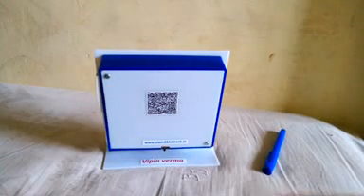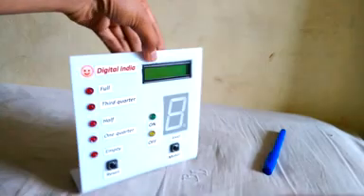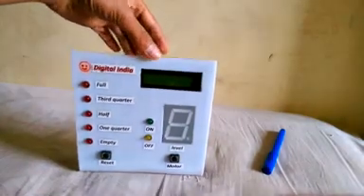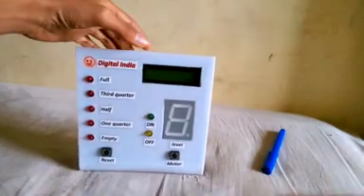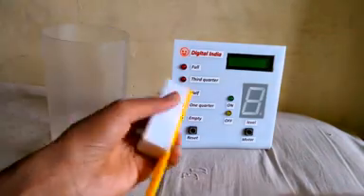Hey guys, this is Bipin Varma, and I come with a new project that is 'Save Water and Save Electricity' — what we can also call a wireless water level indicator. Now let's see how it will work.